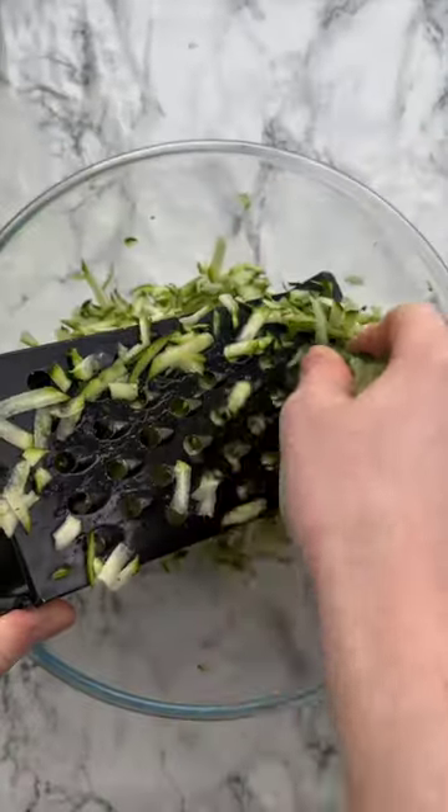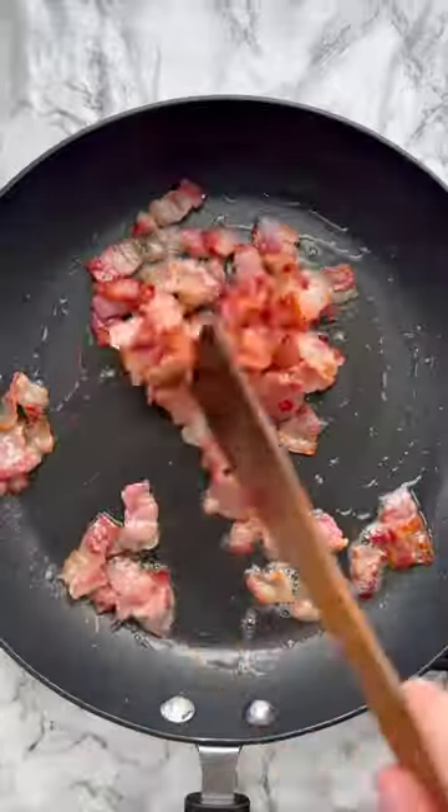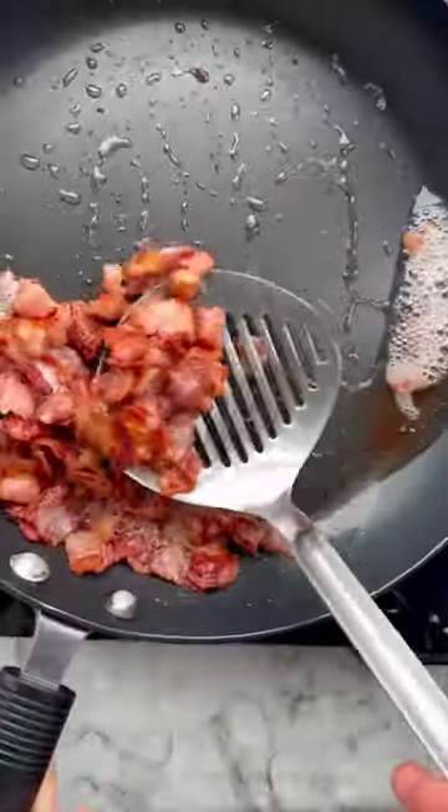There are so many awesome things you can do with a courgette, but one of my favourite things to do is to shred the living daylights out of it and incorporate it into this absolutely delicious pasta.